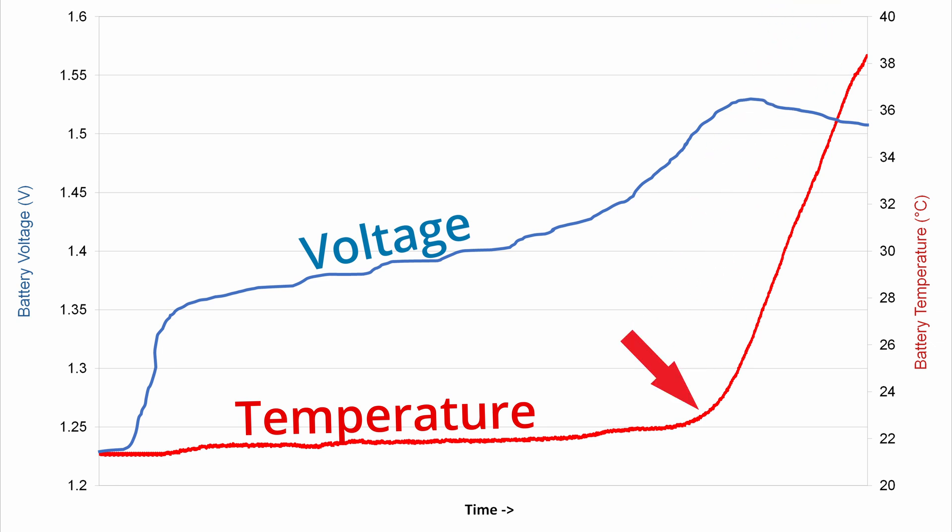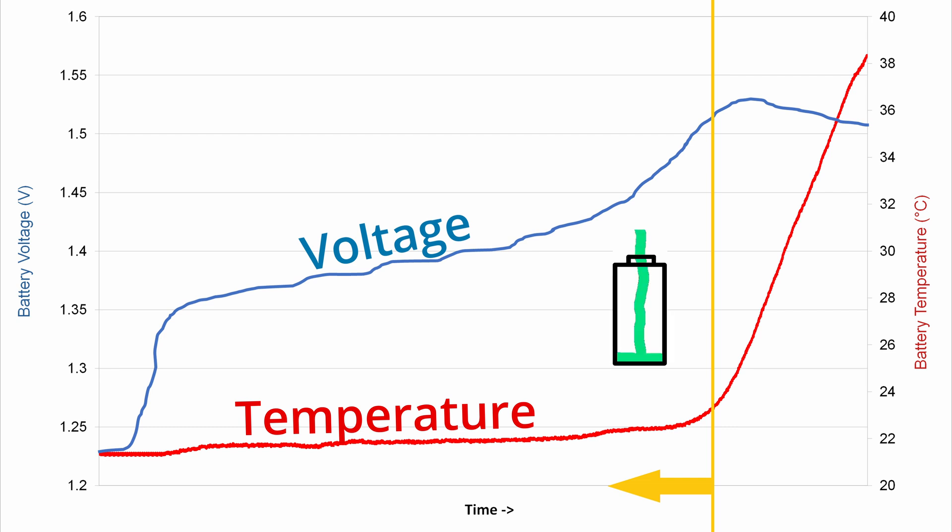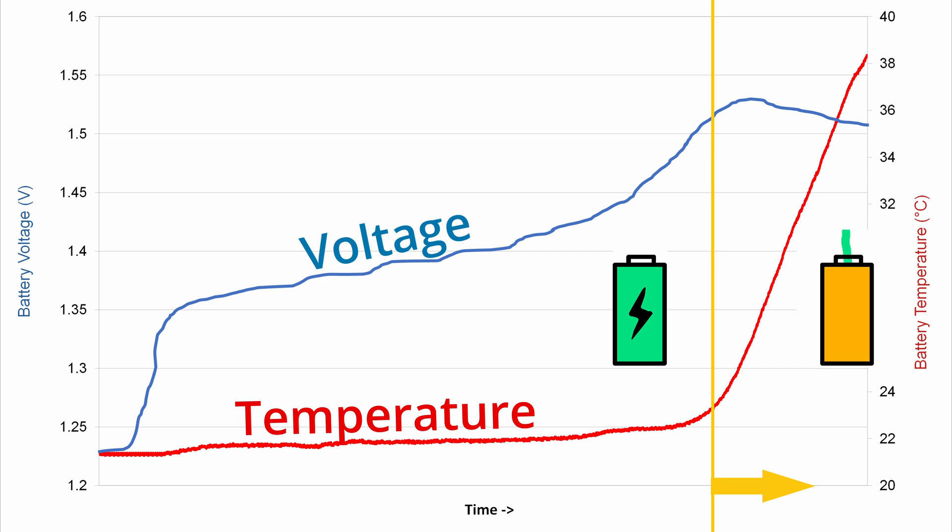This temperature inflection point is a good indicator of when to stop. Before this point, the bulk of the current applied to the battery is stored as the battery's charge. After this point, the full battery can't accept any more charge, but the current being given by the charger has to go somewhere, so instead it's turned into heat. Charging too far past this point will cause degradation and reduce the battery's lifespan. Charging any less means you're not going to get the battery's full capacity.